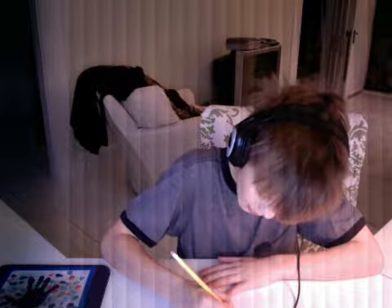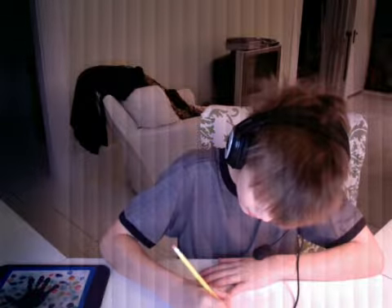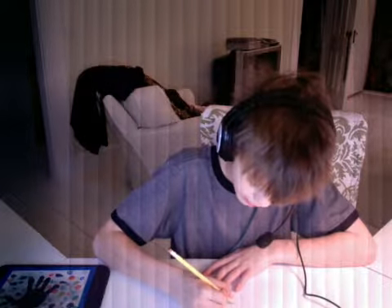Now you're going to draw the feet. To draw the feet, you're going to make a rectangle at the bottom and then split it in half, like that.